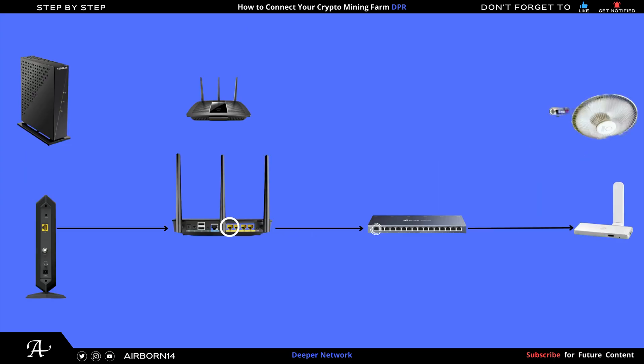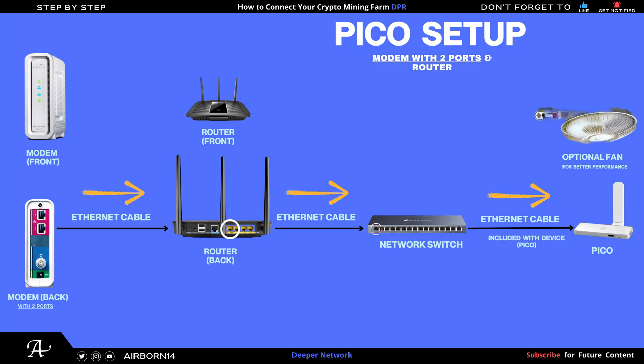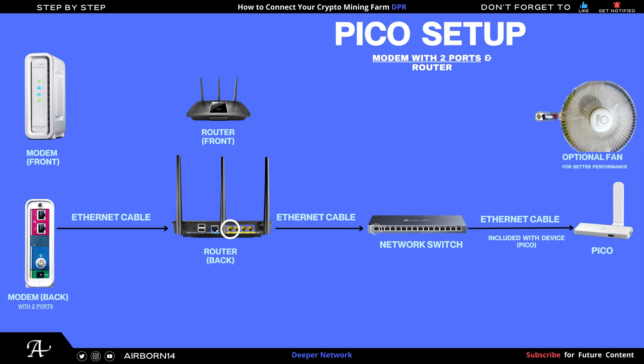Another configuration is pico setup with a separate modem and router — two pieces. First is the modem, then an ethernet cable from the modem to the router. The connection point for your farm is the router — from LAN1 on the back, run an ethernet cable to your network switch. The first port on your network switch should be port number one. Another configuration: a modem with two ports — connect from the second port on the modem to the router, then another ethernet cable from the router to the network switch port one, then to the pico.